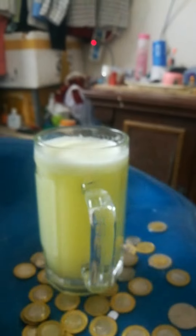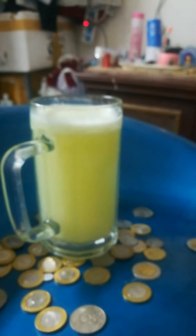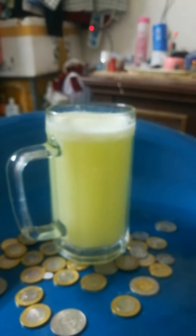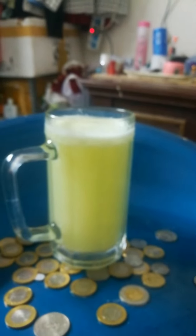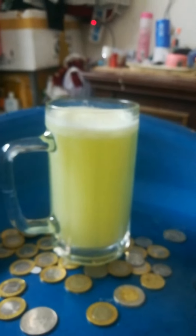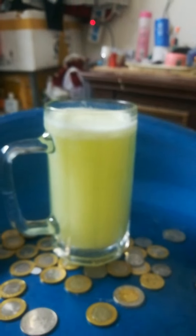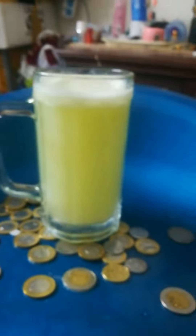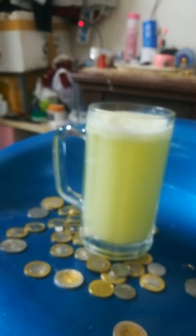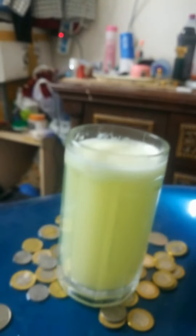Why do we do this? This is lemon rings. This is lemon — it is a small piece of lemon. Basically, it is cold water. You can add the lemon juice. You can add seeds in lemon. You can add the lemon juice.